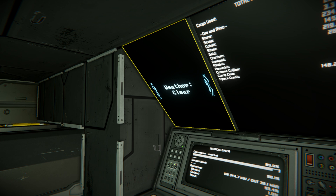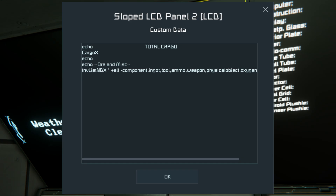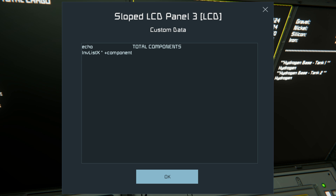The next display is weather, which is just one of the defaults you can show in the game — nothing special there. After that is a total cargo percentage for the rover and any connected grids like the base, so it's different from the rover-only one. This display also shows raw ores and miscellaneous items of interest. The settings use an echoed title, the 'cargo X' command without the grid name, and an inventory list command minus several types like components that I'm choosing to hide. A simpler screen shows just components, using an echo title and an inventory list command set to components only.